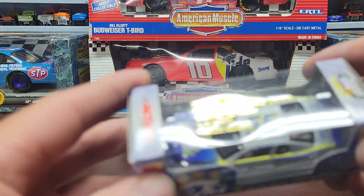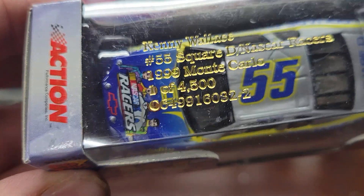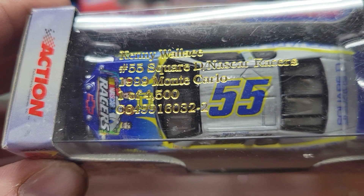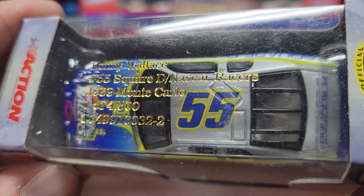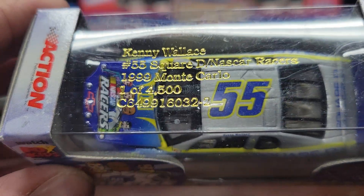Next up we have a number 55 — this is a Kenny Wallace number 55 Square D, NASCAR Racers, 1999 Monte Carlo, one out of 4,500.